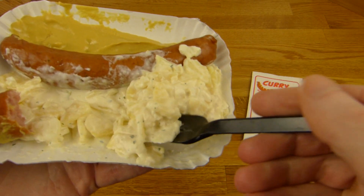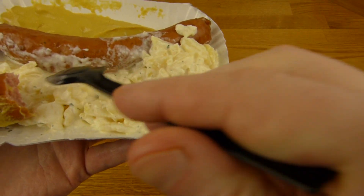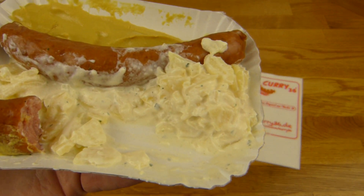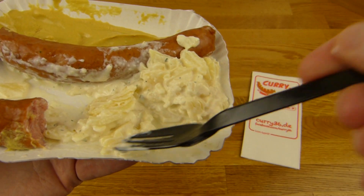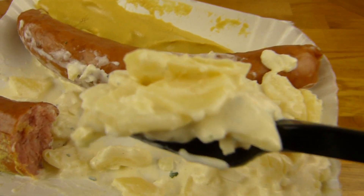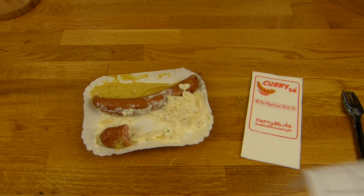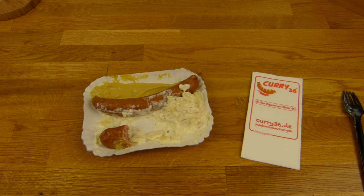470 — a lot of calories. And tasty food. And it just takes a minute to get the stuff. 470, it is like a big burger from McDonald's.